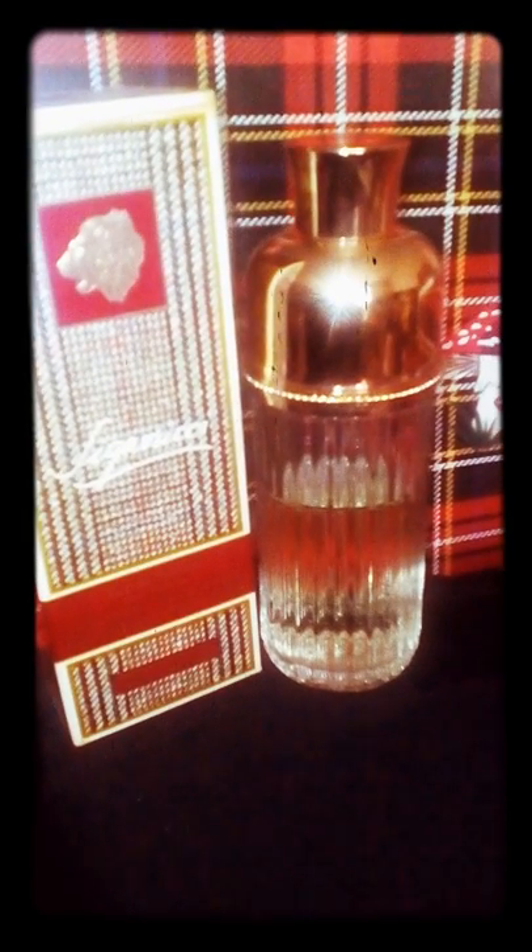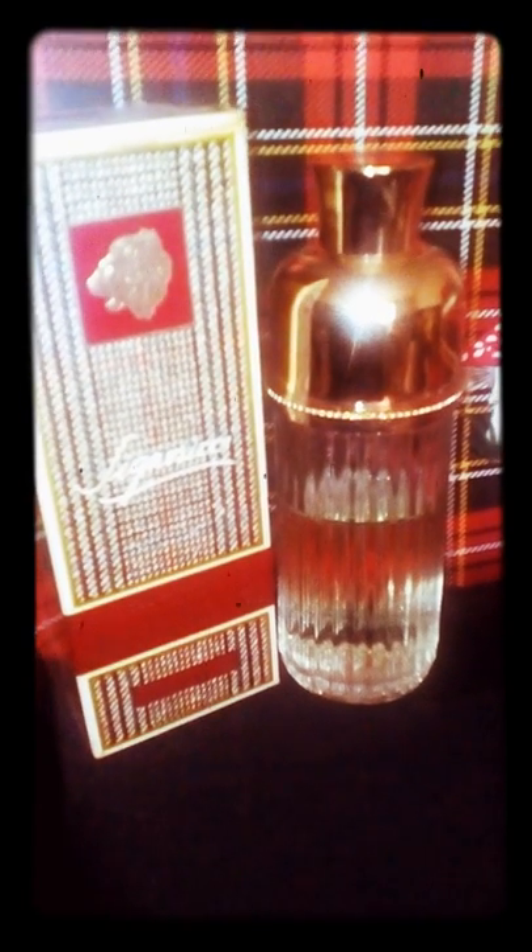Hi everyone, this is Week Back again with another fragrance review. Today I'm going to review Señor Ricci by Nina Ricci. It was released in 1965 and has now been discontinued for over 10 years at least.